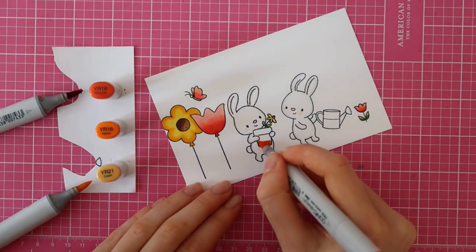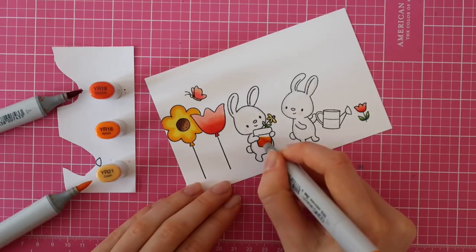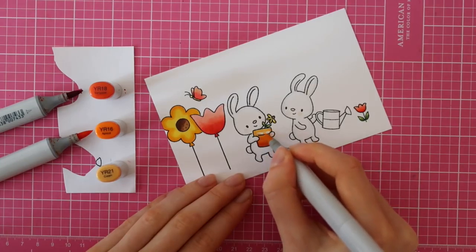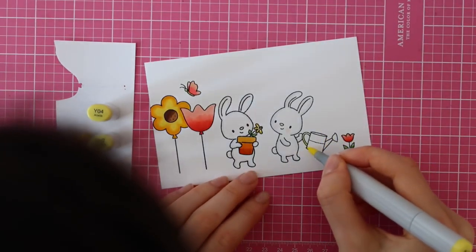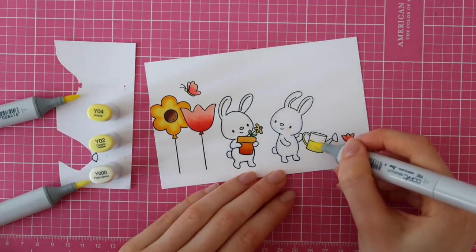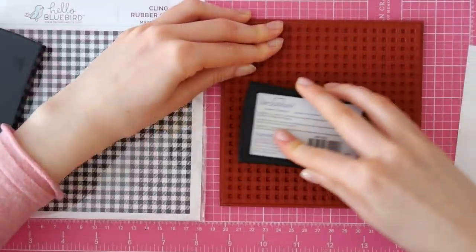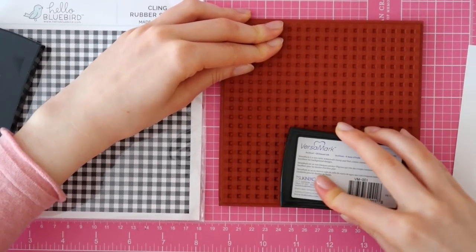For the pot, I am using YR18, YR16, and YR21, and this is a really nice combination for orange colors. I had to do a lot of research to find a nice combo for orange, but I finally found it. Then for the watering can, I'm using Y04, Y02, and Y000.